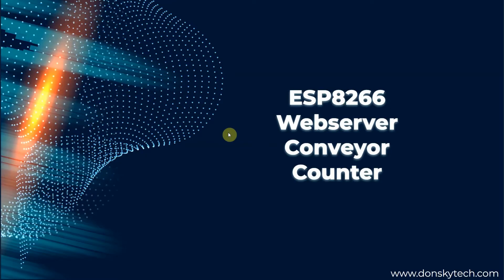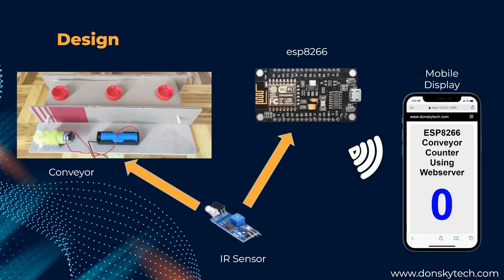Let's discuss a little bit about the design process of our ESP8266 web server conveyor counter, and we'll discuss also some code later in the presentation. The first thing is the design process. As you can see, this is the overall design of our project. I have attached an IR sensor here to the NodeMCU ESP8266, and this ESP8266 acts as our web server that opens an HTML page that is mobile-responsive.